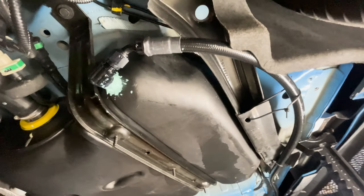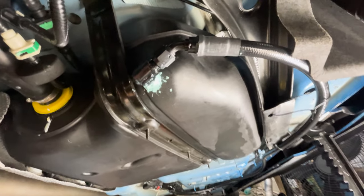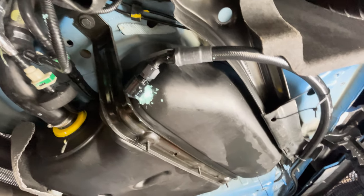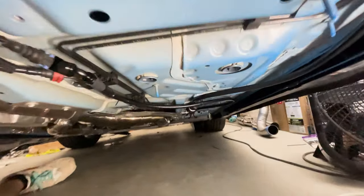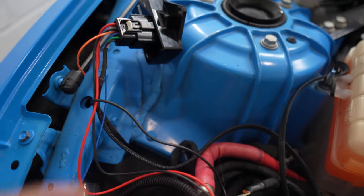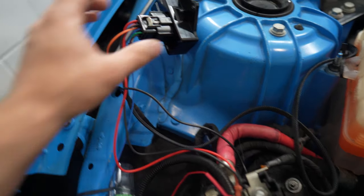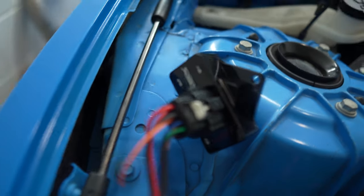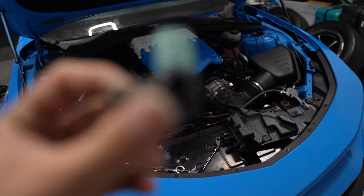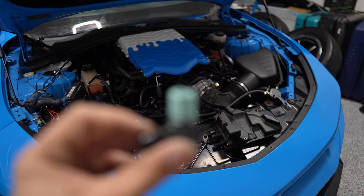I tidied everything up with some zip ties and it's looking fantastic. We'll put more gas in the car, level it out, and see if it leaks. If it leaks, we'll back out the fitting, put some thread sealant on it again, and try again. Then there's the control box — pretty self-explanatory. All the wires you ran to the fuse box plug in right there, and I'll mount it somewhere up in the engine bay.